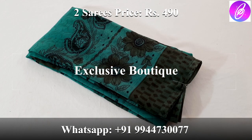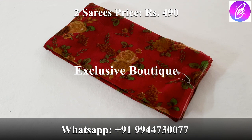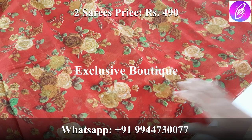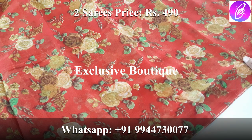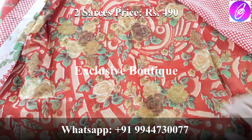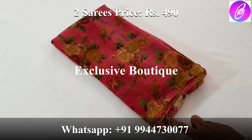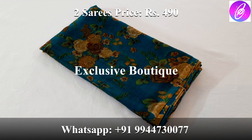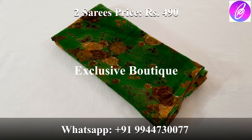This is a floral design for the next one. The color is a floral design. This is the blouse. Next is a pink color blouse. Blue color. Next lemon yellow. Green color.